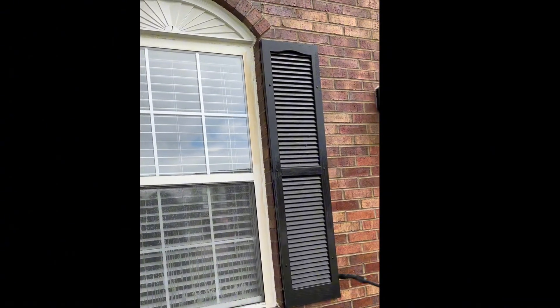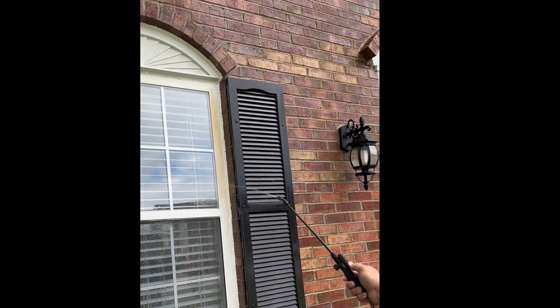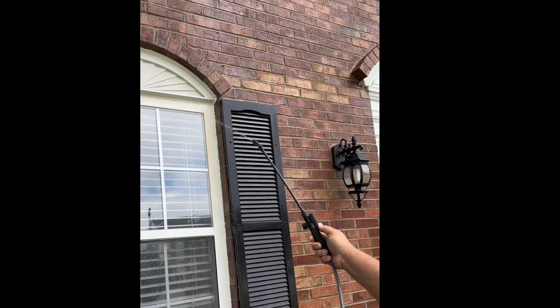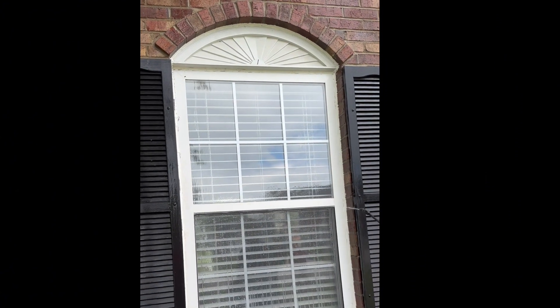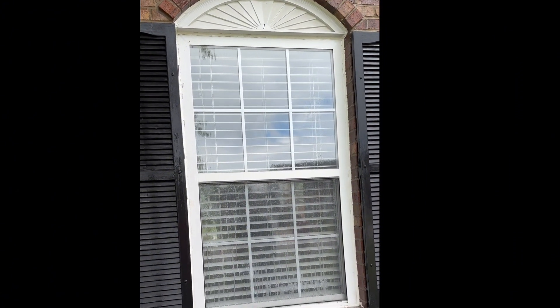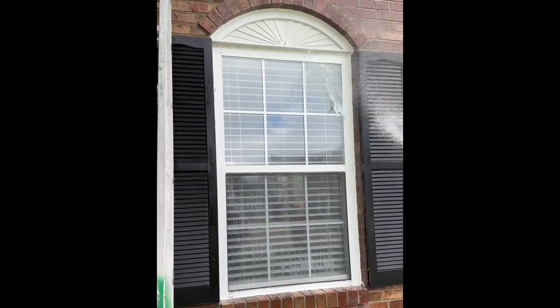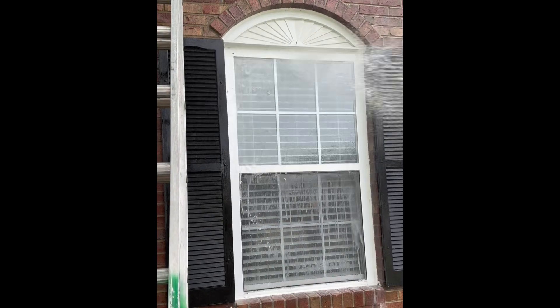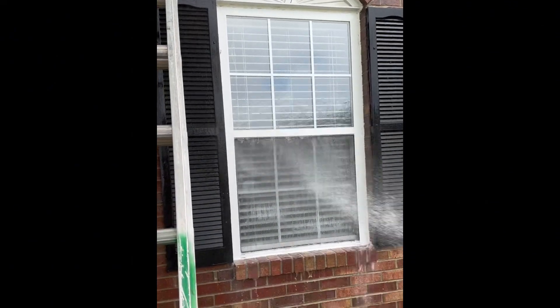You just spray it on the plastic there and it just magically washes it away. Look at that — you don't even have to do anything else. Do not let that dry on the windows. And that's all you have to do to make magic happen.